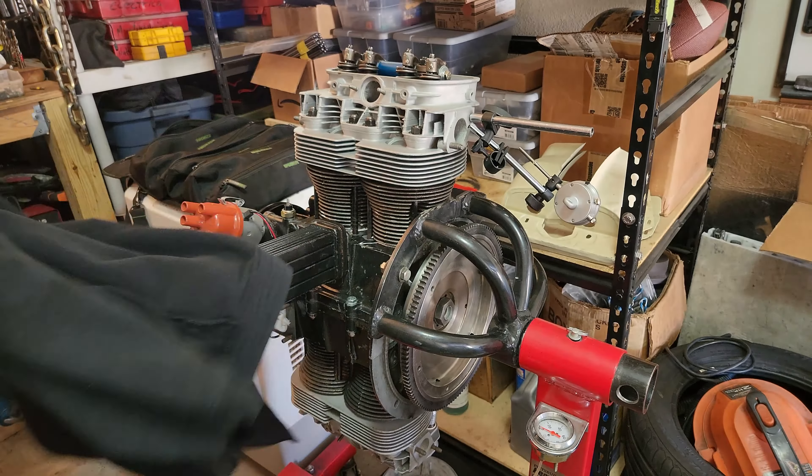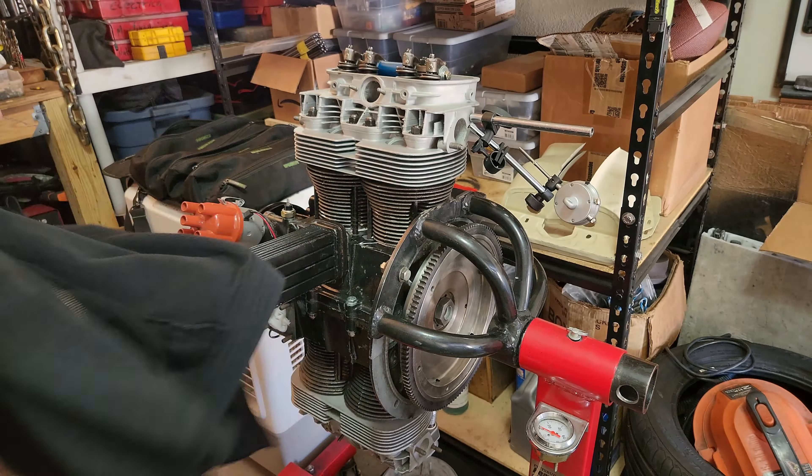Hey guys, what's going on? This is Jason, JDMcClassicVWN, and welcome back to the show. Welcome back to the garage. This week we are getting into the turbo EFI build. We got some troubleshooting to do, like I told you about in the last video.